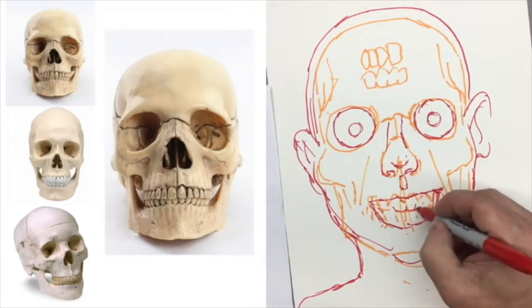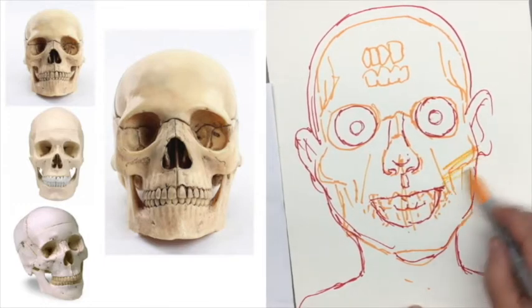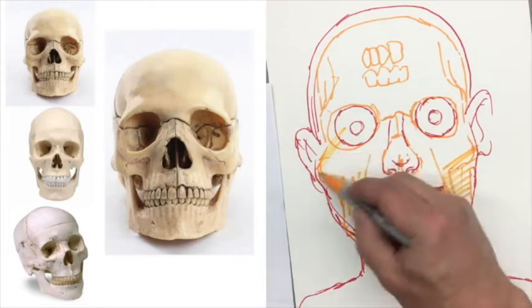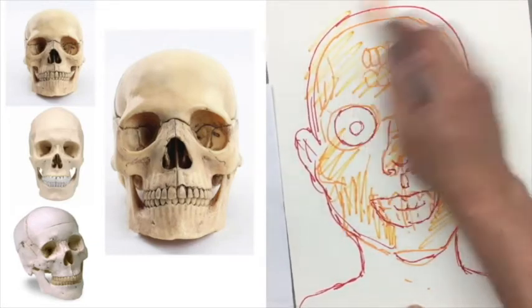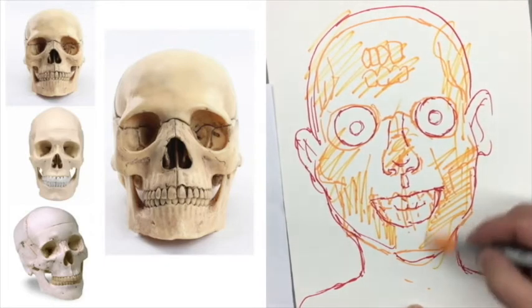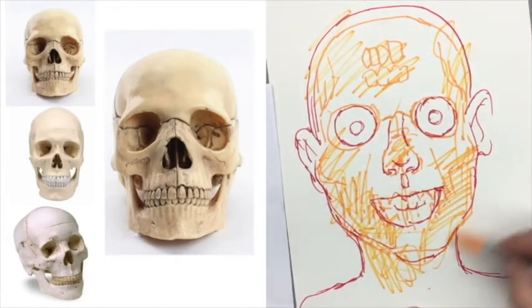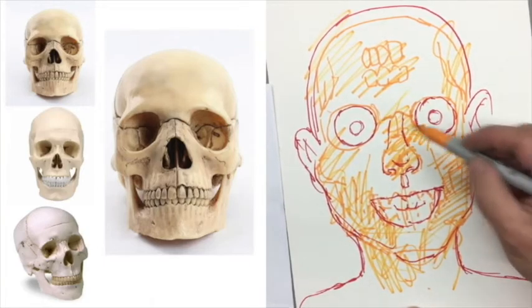The teeth are smaller. Now this is a scary drawing — this isn't how you want the finished work to look. One of the nice ways to work with the yellow is you can obscure the working lines you did before by just filling in with some of the yellow. It should be a little less scary — not too much.